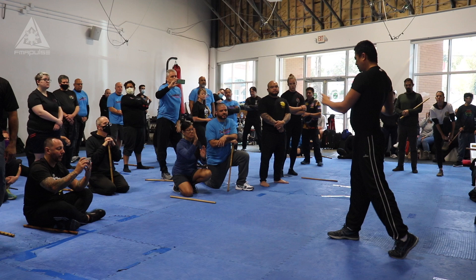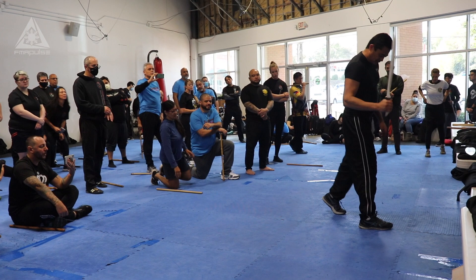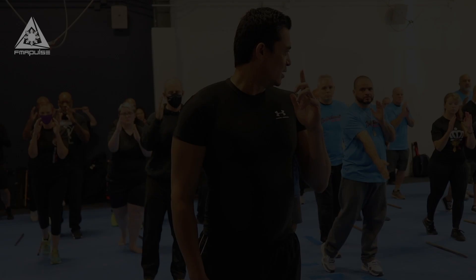The floating stance looks like this. There are two versions. The version I have: small step back. I'm actually on the toes or toenails of my right foot. 100% of all the weight is on the left. 100% — hold.